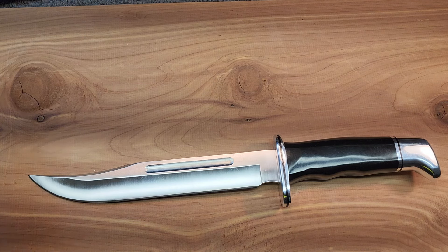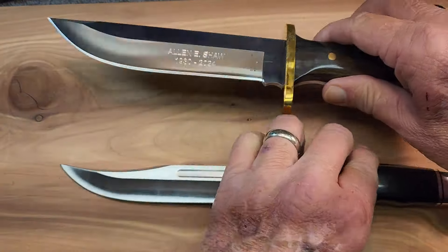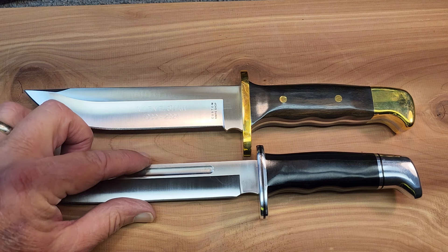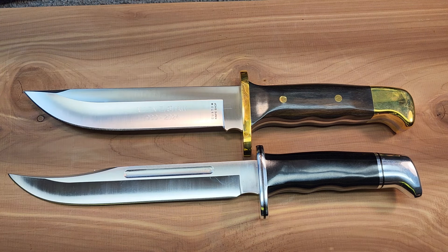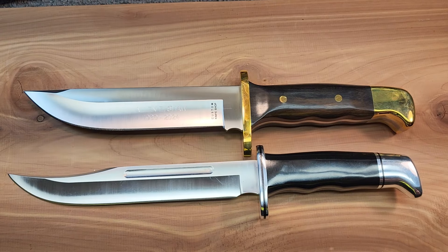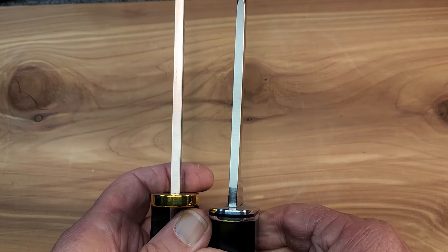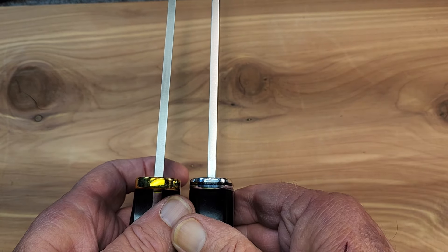The Allen Shaw Memorial Buck 124 — let's lay that down there. Obviously the blade looks to be slightly longer, but it is not near as wide a blade. The 120 has a nice big blade. They both have the hollow grind, as does the 119 — Buck traditionally does a hollow grind on their knives. Looking at blade thickness, it looks like the 124 has a slightly thicker blade.